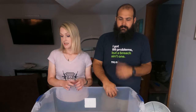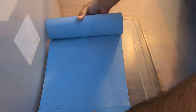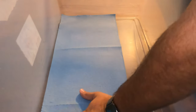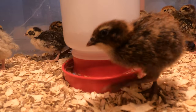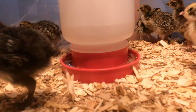We start by putting in blue shop towels. We find that they're more absorbent and not quite as slippery as regular paper towels, but you can also use wood shavings — just make sure it's really low dust. Shop towels are easier to clean especially in the first week or two, and we find that a lot less mess gets into the quail waterers. Shavings tend to get in there and it's hard for them to drink.